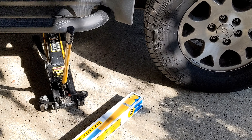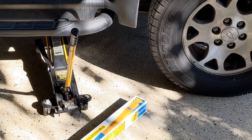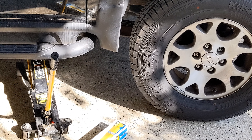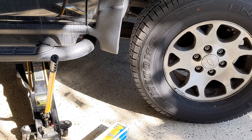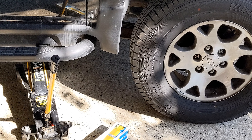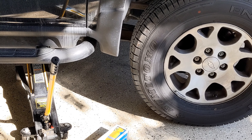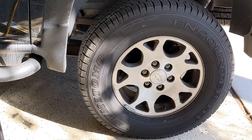Morning guys and gals, Froggy here. Let's do the driver's side rear, and I am only going to show you the differences in what I do on the driver's side, because I learned something from the passenger's side. First difference: I am going to jack under the frame instead of under the axle.